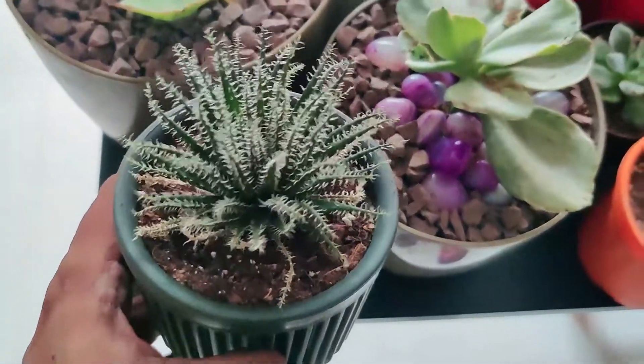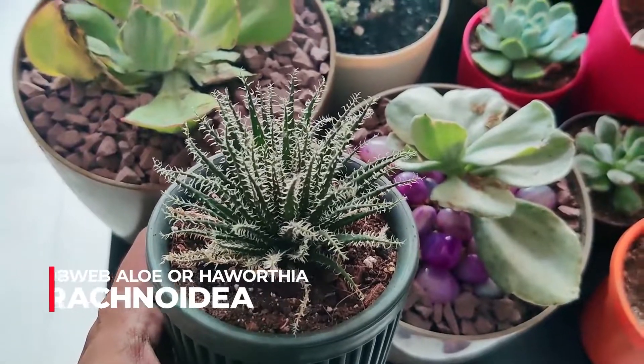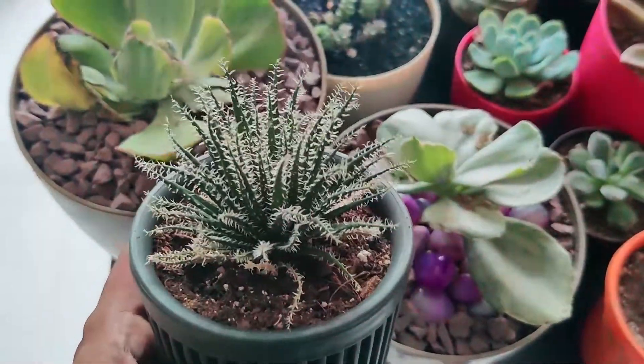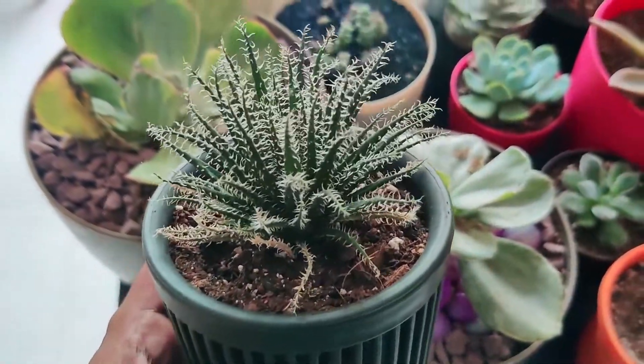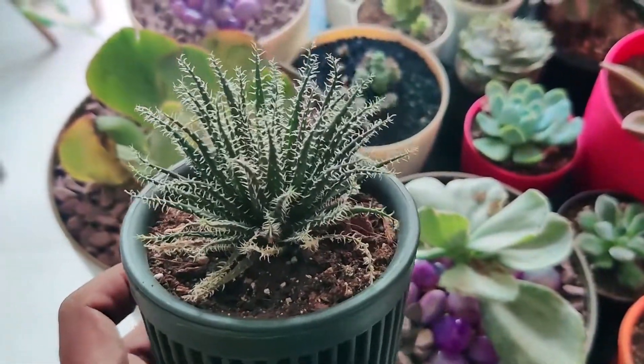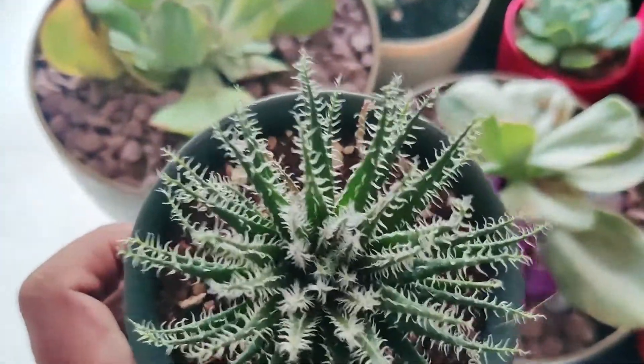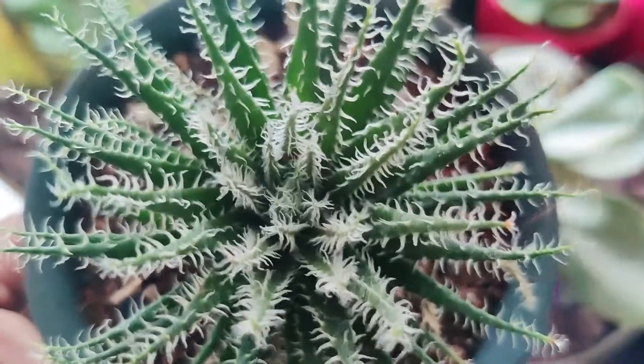The first one I have here is a Haworthia — I'll put all the names on screen. I also call it the spider aloe because all those white hairs are the leaves. Looks really pretty though, so beautiful.